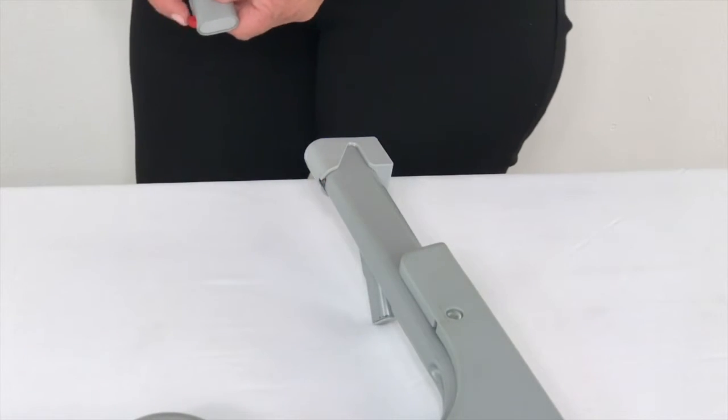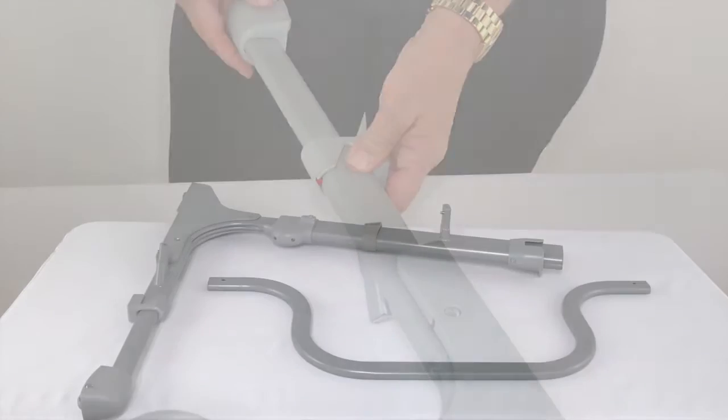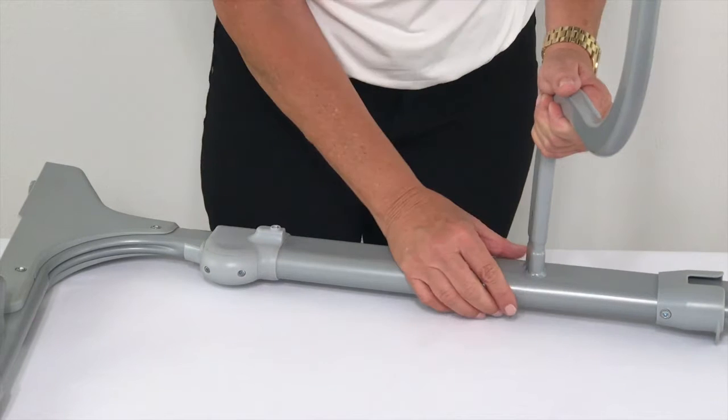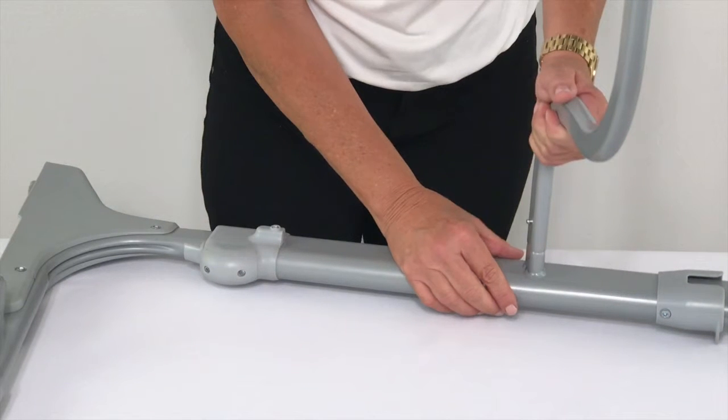Repeat on the other side. Align the left end of the nest supporting bar with the left bracket. Press down on the spring pin located on the left bracket. Push the nest supporting bar over the spring pin until the spring pin is locked.